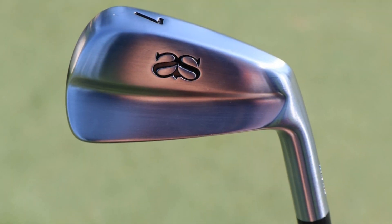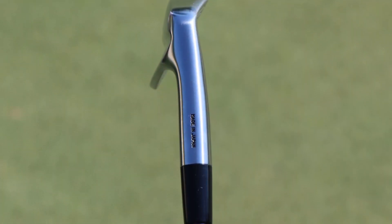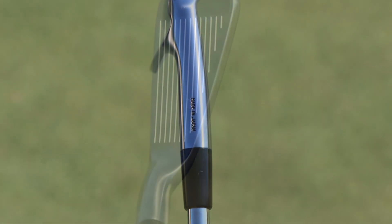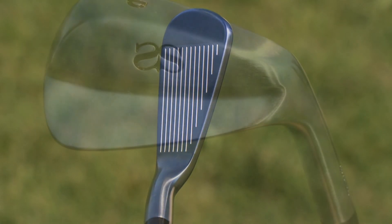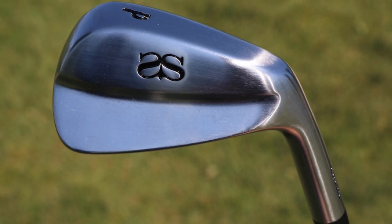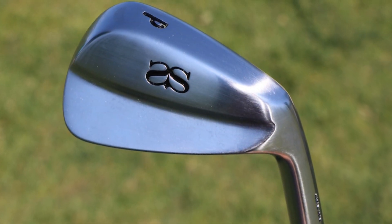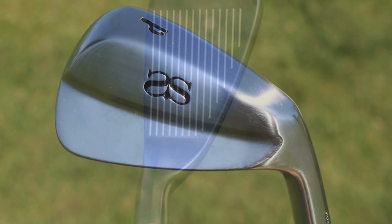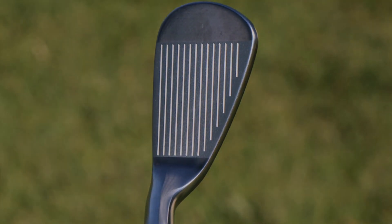Bermuda even if it's firm, and even here this week it's very tight. It's a rye and a bent and they're very tight, but that sharper leading edge and wider sole may just be what I'm wanting to do. So Miura kindly listened to some of my requests and knocked up this set, and a nice surprise came when they stamped them with my initials.